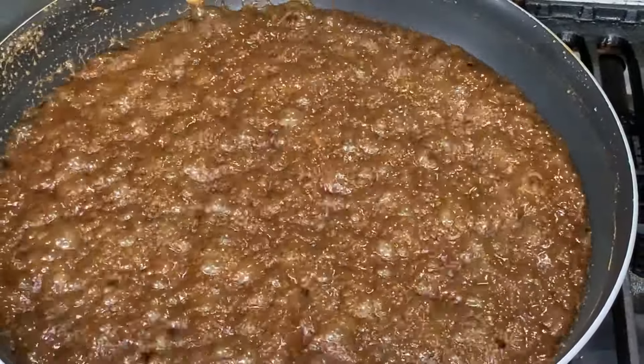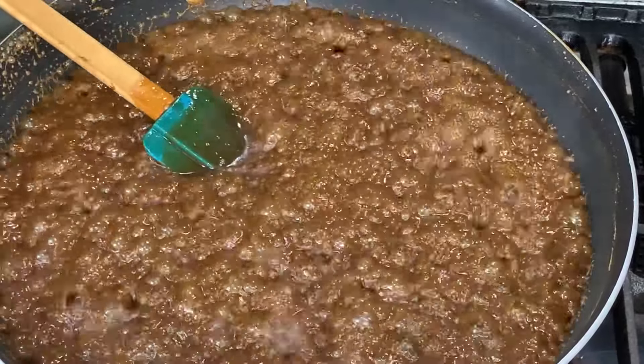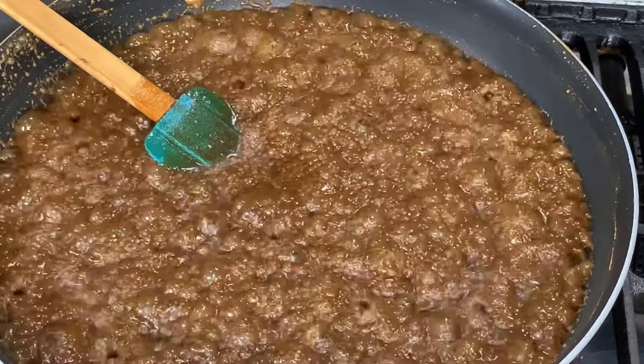Now we can add the cooked malagkit rice to the latik. Oh, by the way — you put salt and butter into the rice as well. Butter is optional, about 1/4 cup.